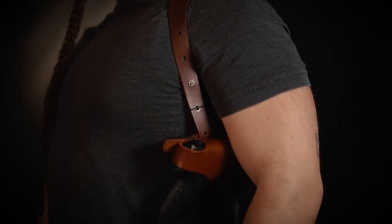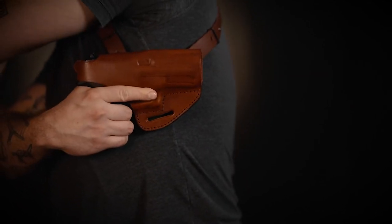The holster will always sit under your non-draw hand and you will draw with your dominant hand across your body. For example, I'm a right-handed person and I draw with my right hand — the holster always sits under my left arm.